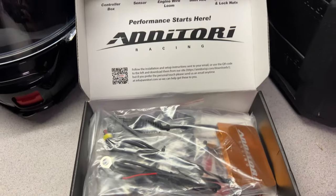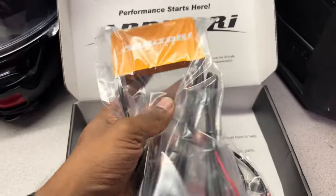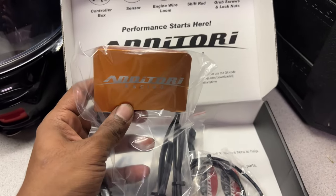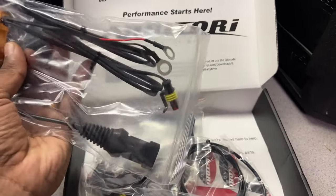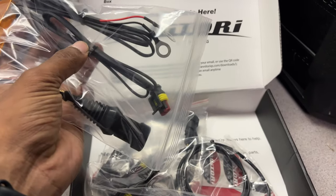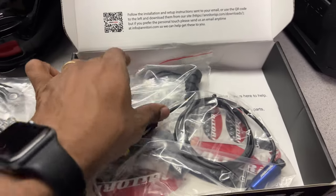I'll open it up here so you can see all the stuff inside the box. You've got your unit controller — the Anitori Racing, which looks really nice in gold. This is basically what you throw into your passenger seat, and it's got three connectors: one for the power, one for your engine kill switch, and one for the actual sensor itself. Those are what you're going to use to connect.